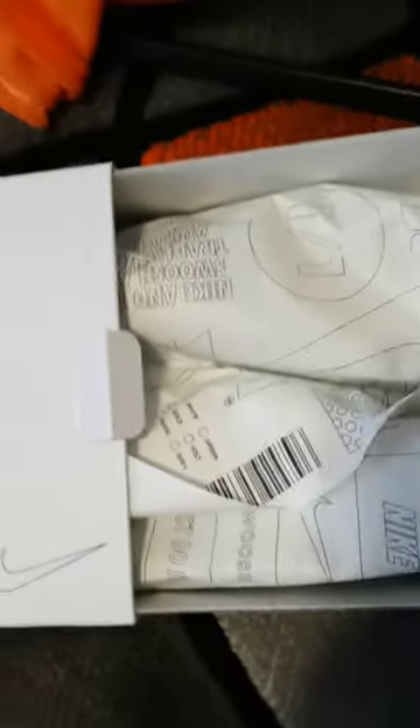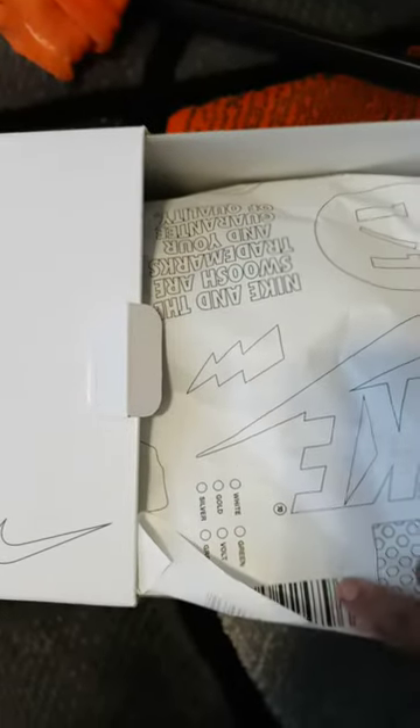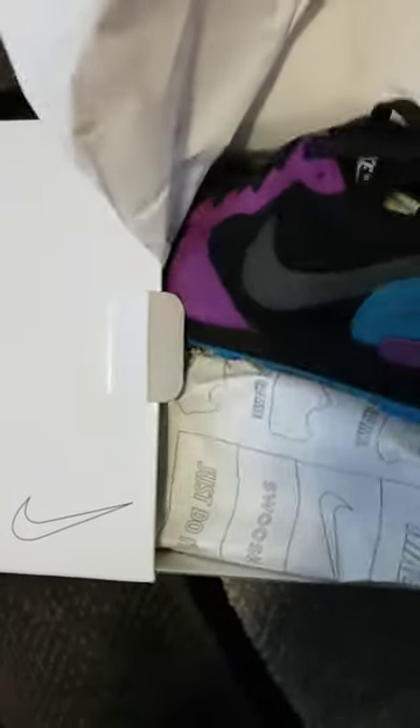It comes with nice paper, nice wrap paper. And this is the shoe.